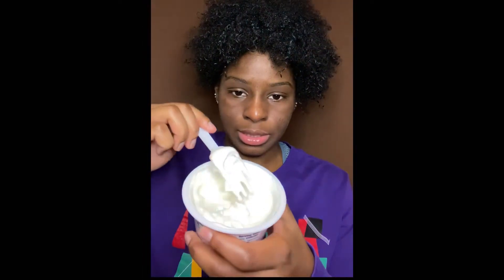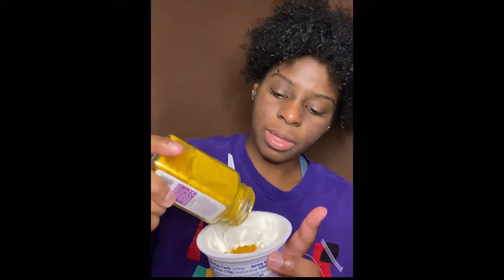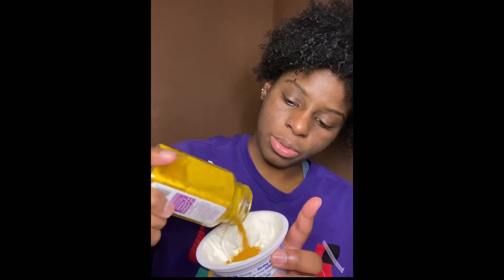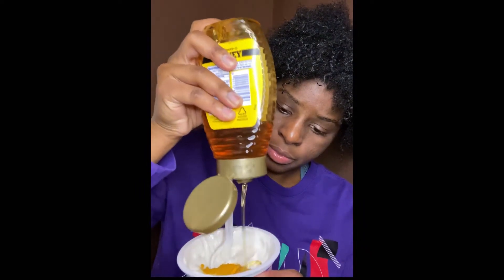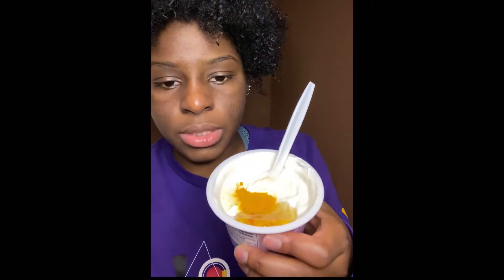I don't have exact measurements for this — I just kind of go by sight. You don't need much turmeric; I would say about a tablespoon and a half. So right now I'm just going to mix this up. Once it's at a good consistency, I'm going to put in the turmeric — y'all can see how much I'm putting in. Something like that is about a tablespoon, and I'll put a little bit more to make it a tablespoon and a half.